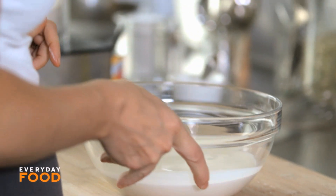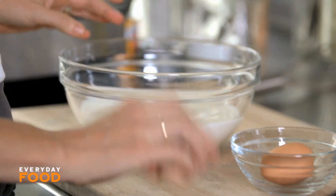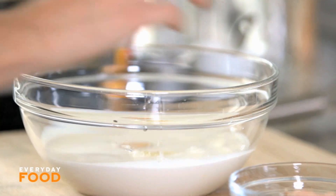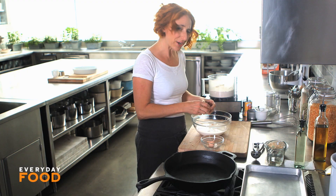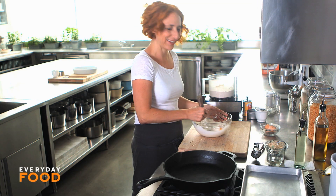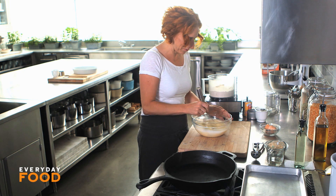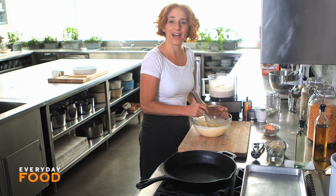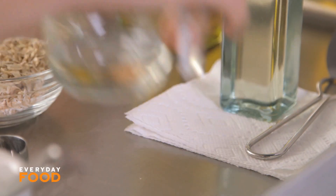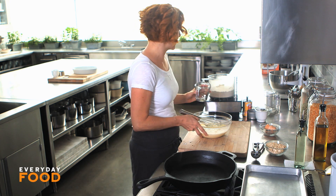I have two cups of whole milk here, and to that I add two large eggs. Do you guys usually use a box mix for pancakes? I feel like pancakes are pretty easy to make, so why not make your own? But if you use the box, tell me why. You can whisk your eggs before you add them to avoid splashing yourself with milk, but I like to live life on the edge. A quarter cup of vegetable oil — you could use melted butter too, that's a really nice flavor.